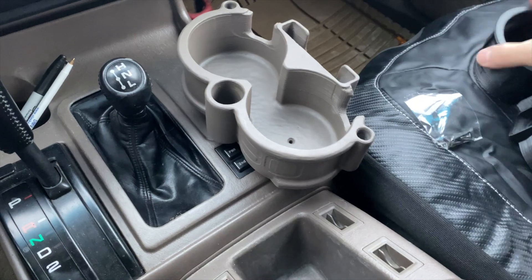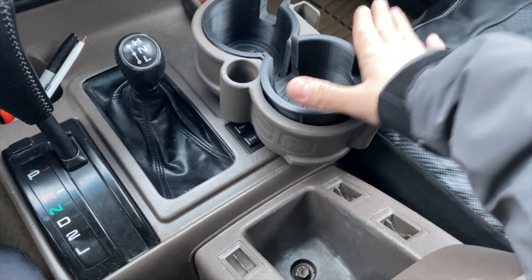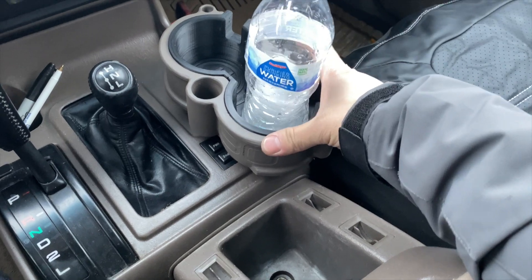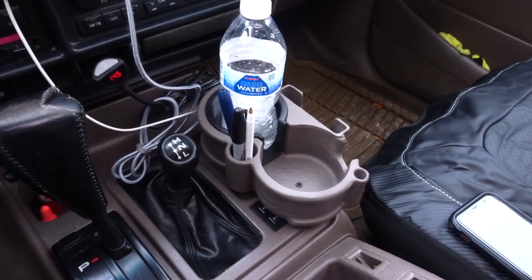This is a really really nice setup — check that out. You can see a regular water bottle fits perfectly in here, and this size is probably good for your typical fast food soft drinks and stuff like that.